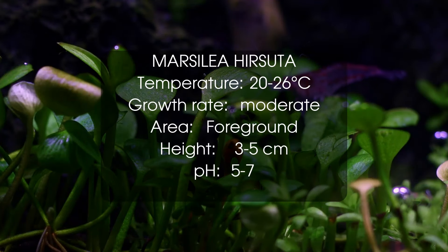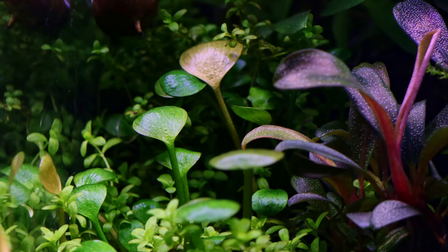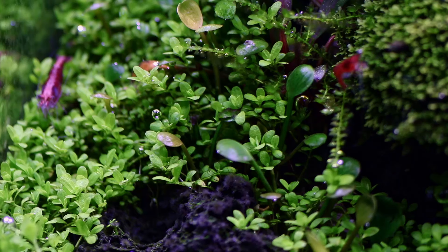Next up we have Marsilea hirsuta. This is a very easy foreground plant that I barely ever see people use. With this plant you can make a really nice carpet, even in an aquarium without CO2. I do find that this plant grows a lot better in a nutrient-rich substrate like aqua soil.